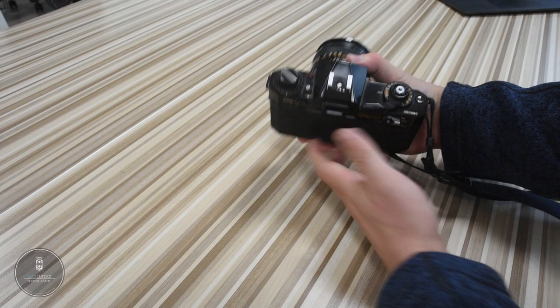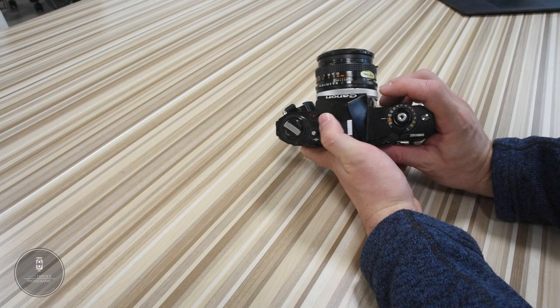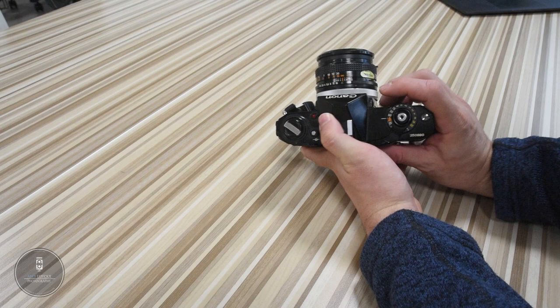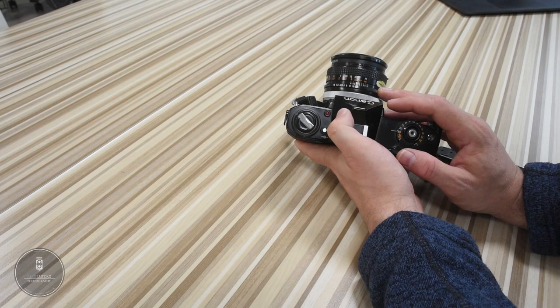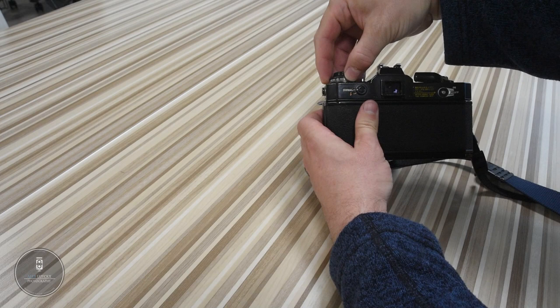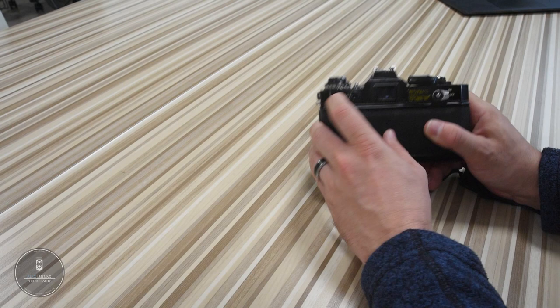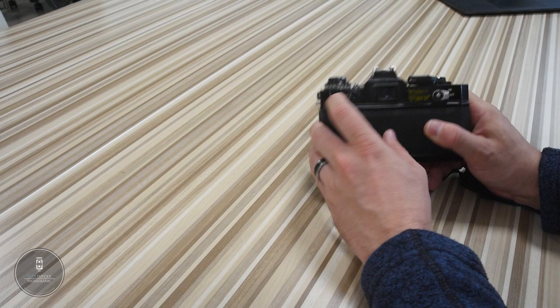Up top, you have your standard shutter release and your shutter speed selector wheel. Because it adjusts out from the top of the camera body itself, it makes it very easy to adjust when you're out in the field without having to change your view from the viewfinder to the top of the camera. Unfortunately, the same cannot be said about adjusting the aperture. You also have your rewind knob mounted onto the film selector wheel — it's simply a pull-up and adjust. On the back, you have your viewfinder, your metering mode for either normal or flash metering, and a standard hot shoe with a couple of contacts for Canon-specific flashes.